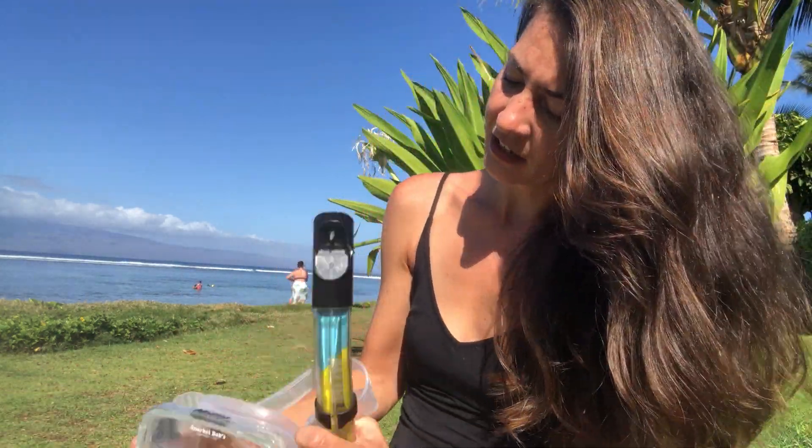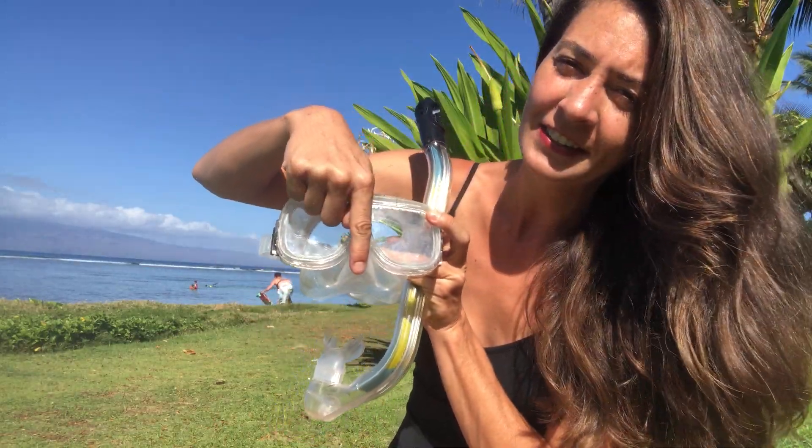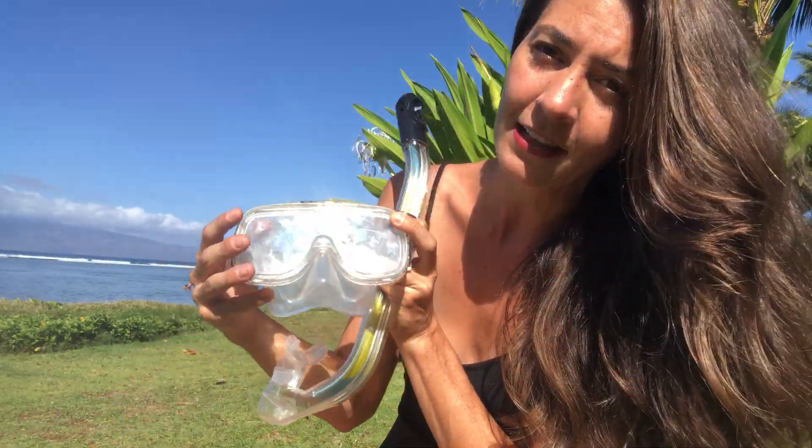Let's talk about your snorkel gear. This is your mask — it's going to cover both your eyes and your nose. And this is your snorkel that you're going to put in your mouth. So a couple of key elements that you want to know.